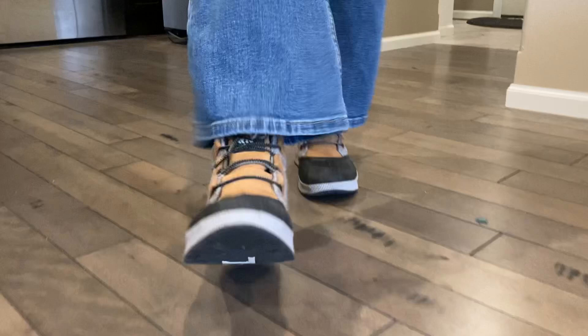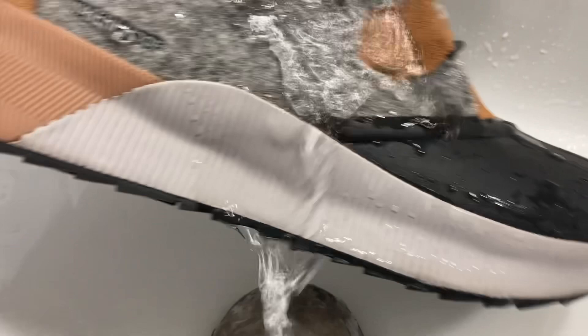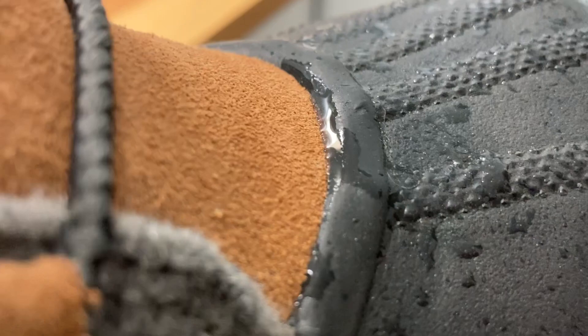Now, how do they hold up to water? Let's put it under the faucet here and see — that water just repels even off of that fabric-like textile material, the gray. It just repels right off. Does not seem to be infiltrating the seam at all. I put my hand down there to make sure. And a closer look at the water — it does seem to kind of collect right there, but I don't feel any water coming through whatsoever.